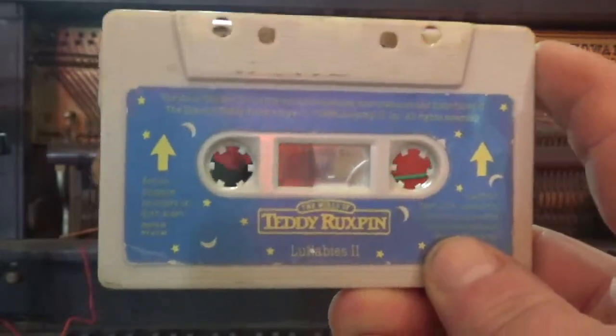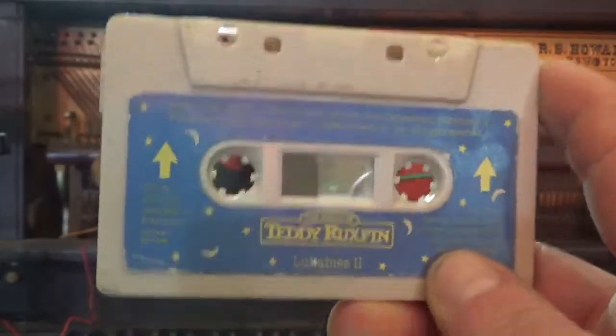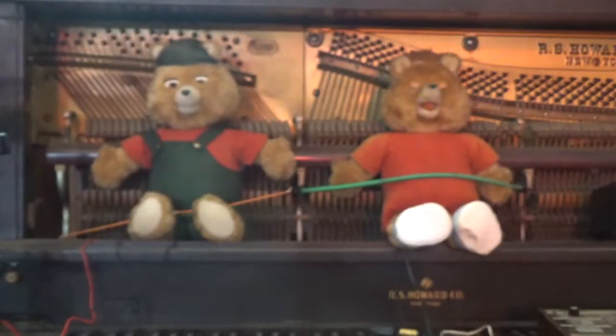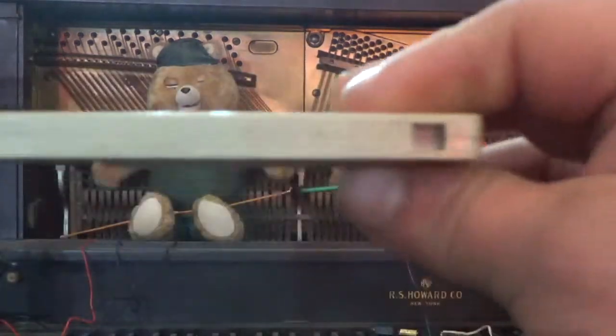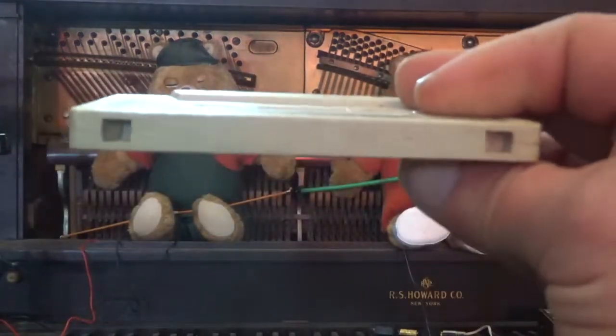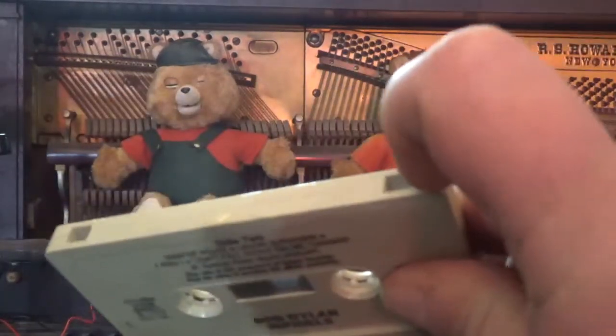There is a way around this, but I am going to go on a very long digression in this first part about cassette tapes in general. On a normal type 1 cassette tape such as this one, you will see that there are only two holes, and these are generally just the record tabs.